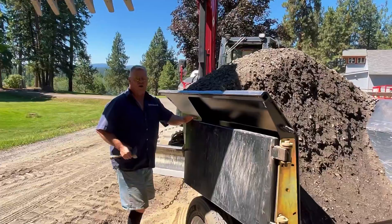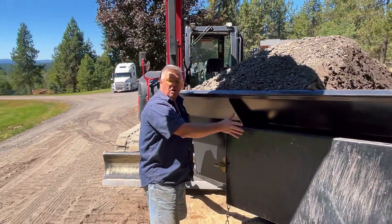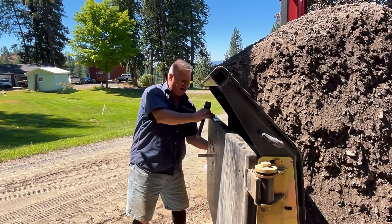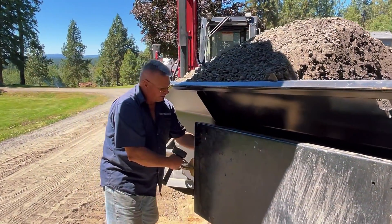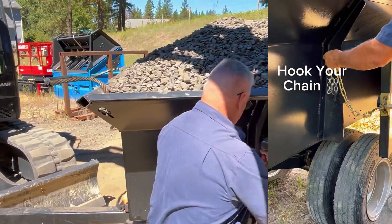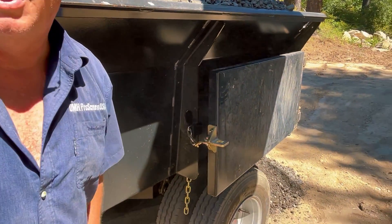The tailgate swings all the way back and tucks underneath the side of the trailer, so if you've got debris, rocks falling off, or you're working with the bucket, you don't have to worry about catching the tailgate with the excavator or the material. We use a teardrop latching system — simple and robust — with a teardrop head that holds the chain and keeps the tailgate in place while dumping.